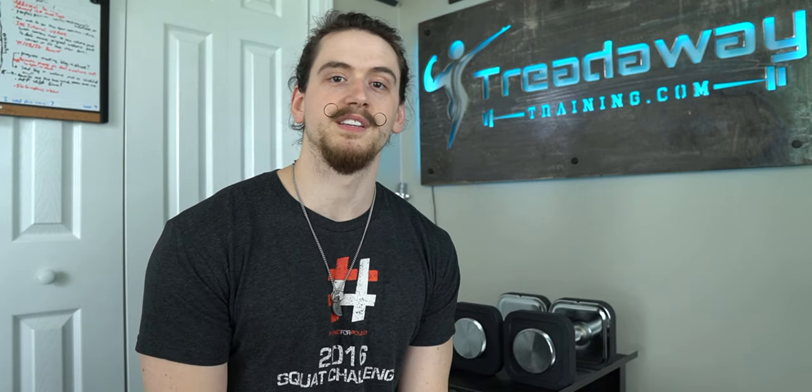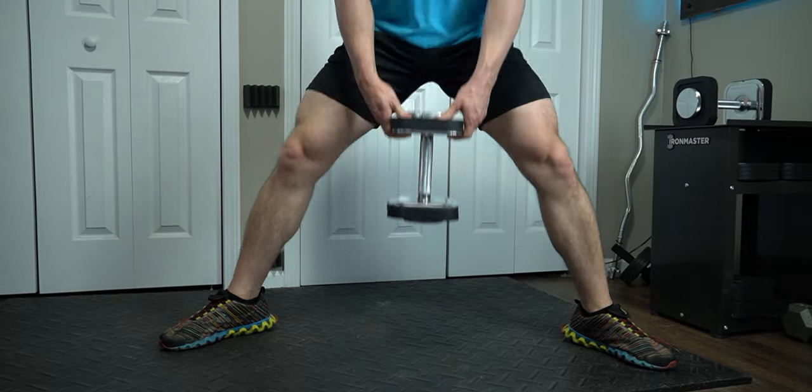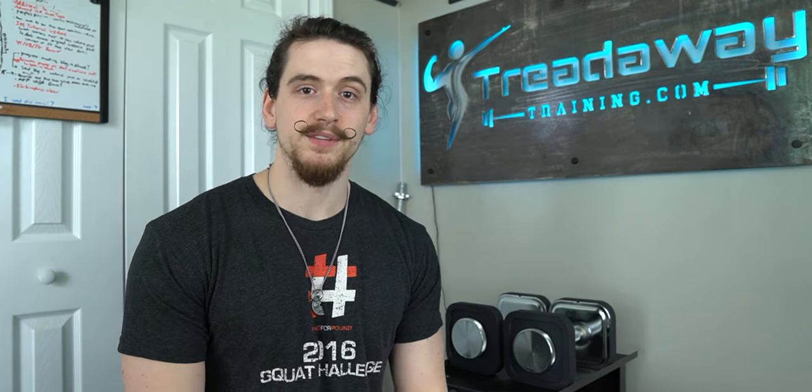Another benefit over traditional spinlock dumbbells is that these tighten down very securely and won't loosen up over the course of your exercises. You can do three, four, five or however many sets of bench press, rows, curls, tricep extensions, and you won't have to re-tighten between every set. That said, if you're doing something like a dumbbell sumo deadlift where you're hitting the ground between every rep, they might loosen a little bit — not enough to feel unsafe, but you may want to tighten up between sets in that case.